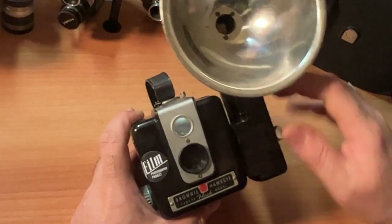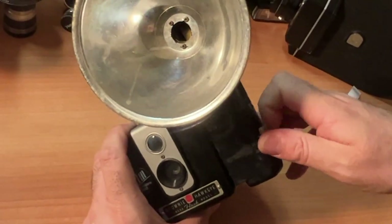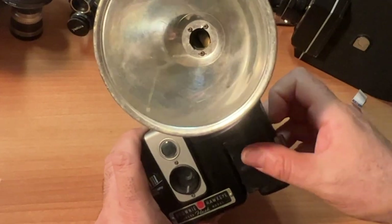When you get this camera, it may have the flash on it. The flash detaches. So for purposes of the overview of the camera, I'm going to take the flash off. It just comes right off.